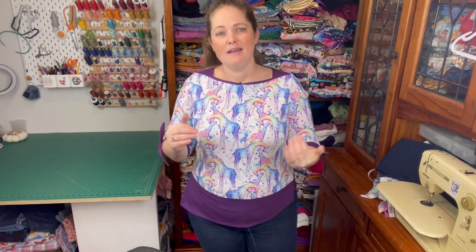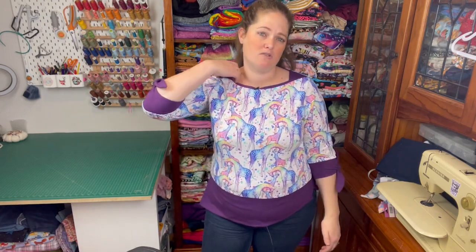It was actually quite easy to construct once I had all my pieces cut out. So this is my Adele Boat Neck Top — I'm pretty happy with it and I would happily make another one. I'd probably do one without the ties as well, but if you're looking for a pattern that's just a little bit different with some extra details, it's definitely one to give a go.